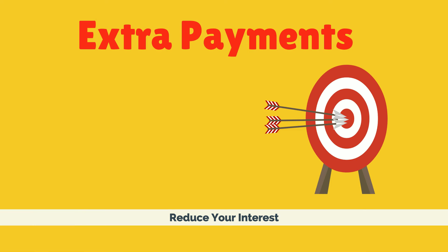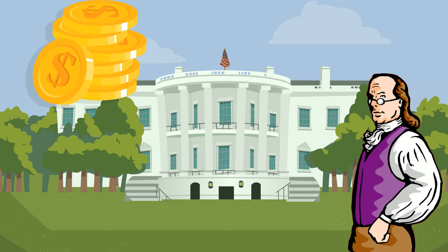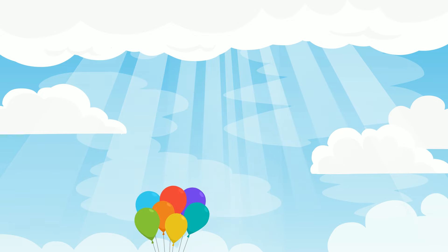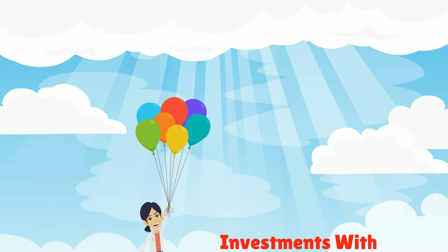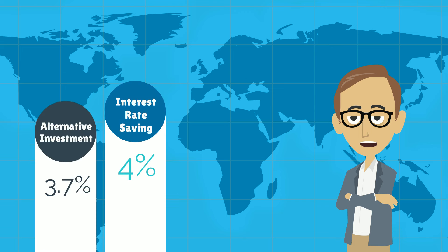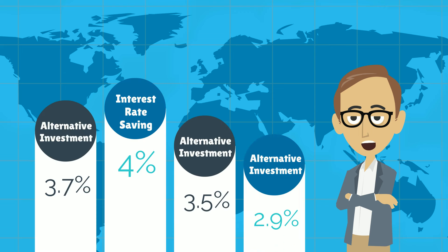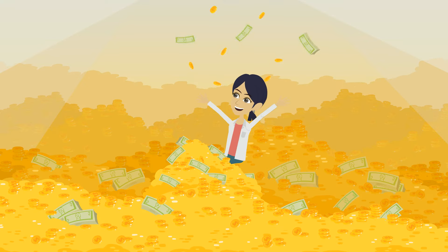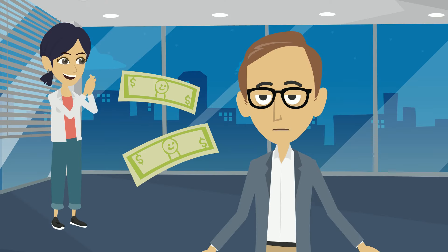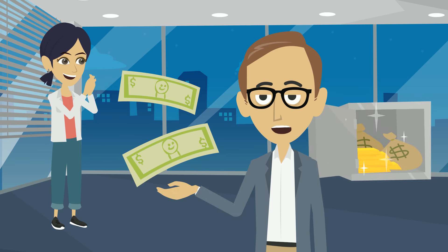Making extra payments saves you money by reducing your interest expense. Benjamin Franklin famously once said, a penny saved is a penny earned. So you can think about these extra payments as investments that earn you a guaranteed return equal to your loan's interest rate — 4% in my example. Often, this rate of interest savings will outperform the yield on alternative investments. That's why paying down your loan balance is a good idea. The bottom line is: pay extra now, save extra later.